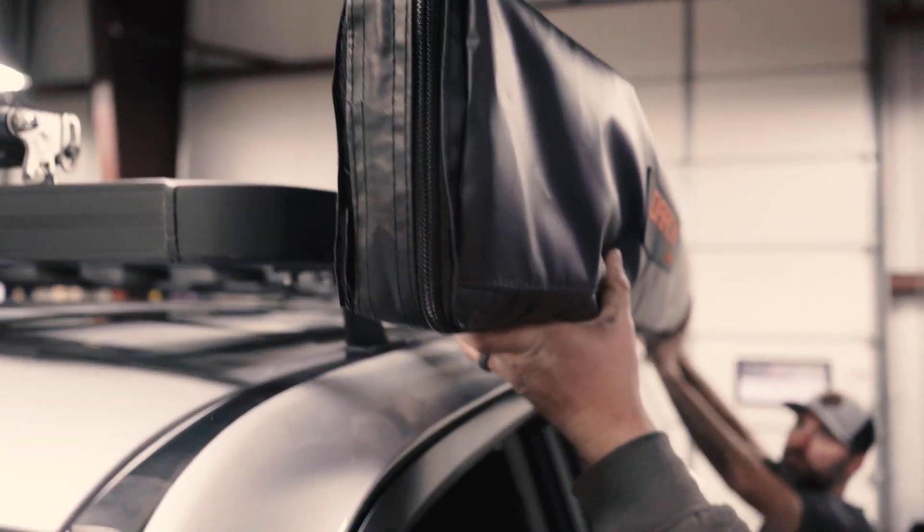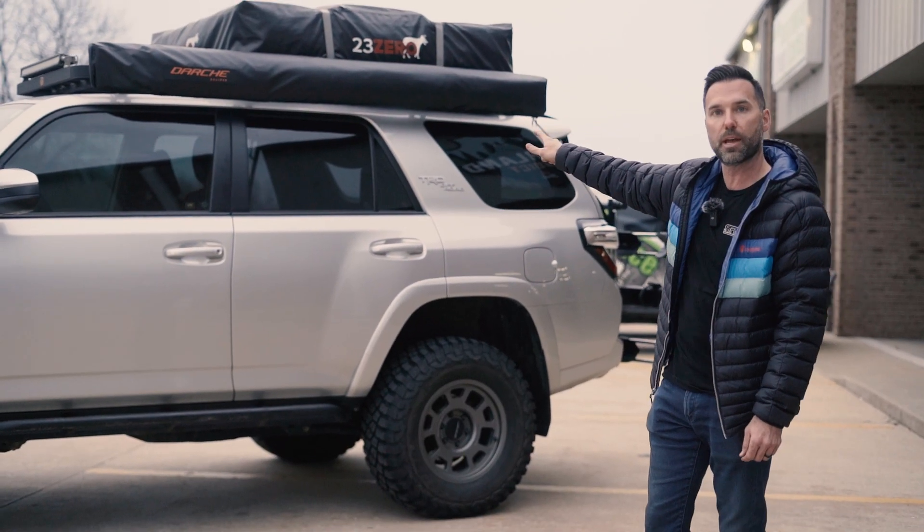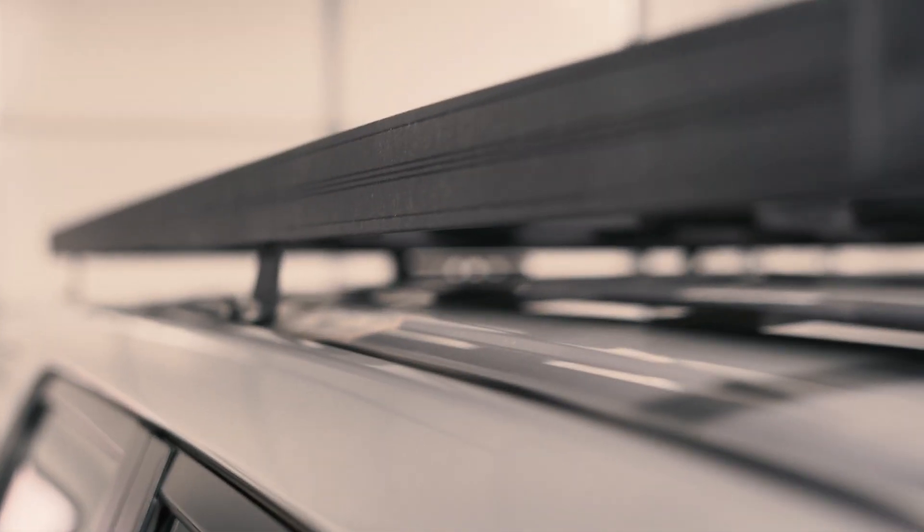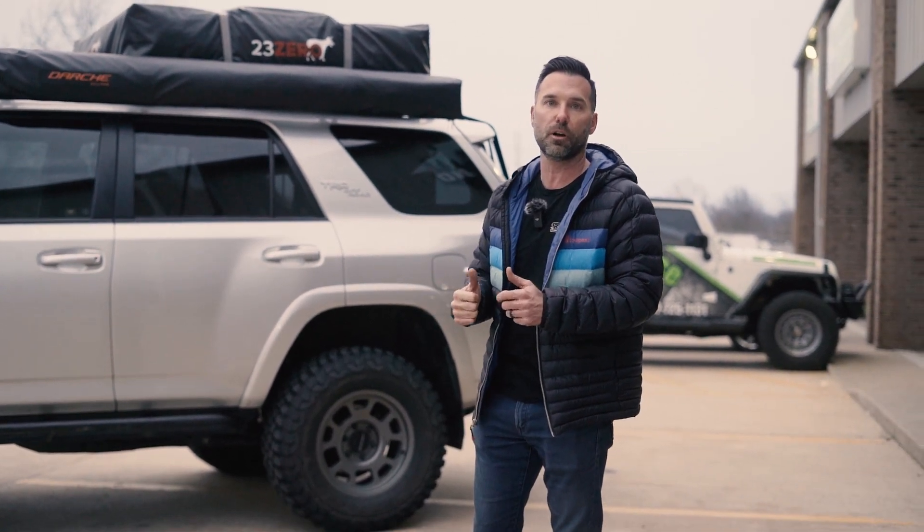Looking at the top, we've got the Darche Eclipse 180 awning on the side, mounted up to a Big Country 4x4 roof rack. It's a fully welded roof rack, so it's very, very strong.